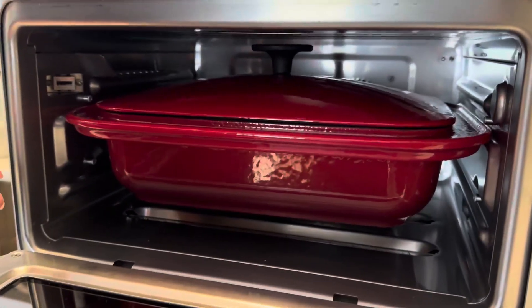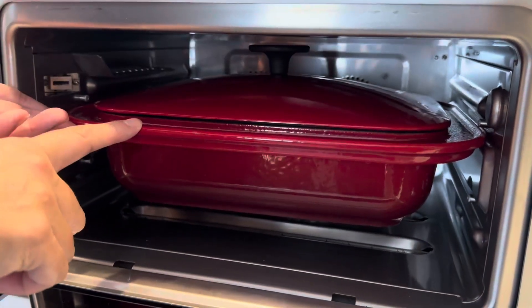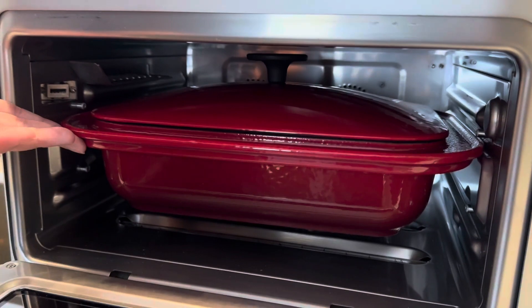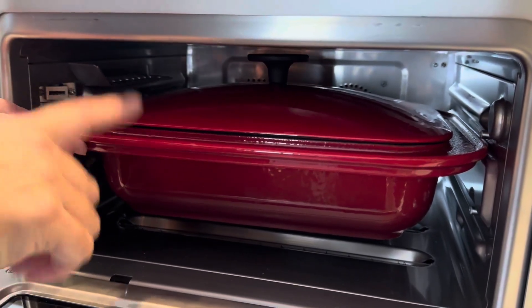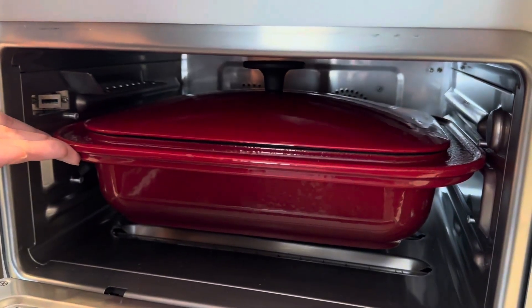You can set whatever you want to cook in here, whatever recipe that you're working on. This is dishwasher safe and obviously oven safe up to 500 degrees. So if you're looking for a great Dutch oven that you can use in your Brava or another oven, definitely check out this chef's pan.